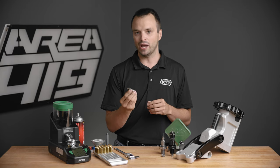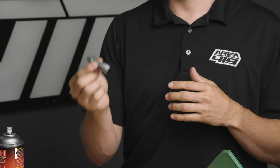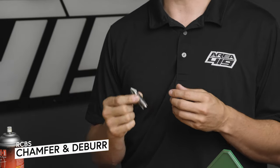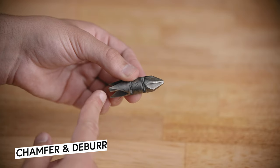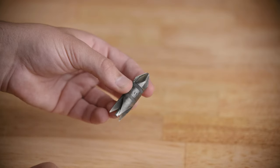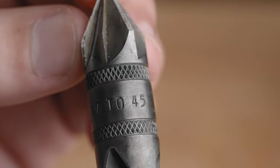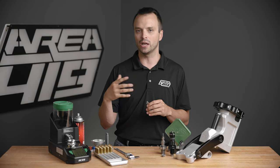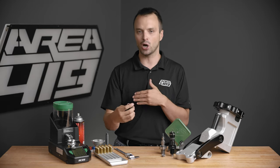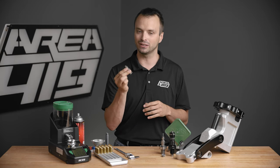A small, inexpensive tool that I have here — and there are lots of options that can be meaningfully more expensive — is a good chamfer and deburr tool. Keeping a nice, clean outside and inside of the mouth of your case neck is really important to consistent ammo and consistent feeding. There are hand tools like this all the way up to a Giraud or Henderson tri-way motorized trimmer. Have something to clean up your necks.